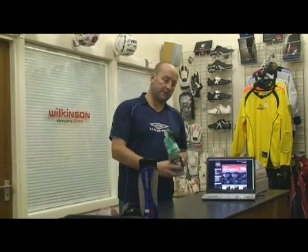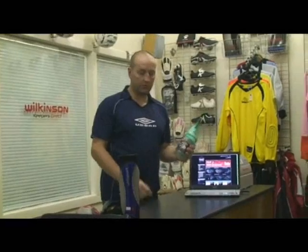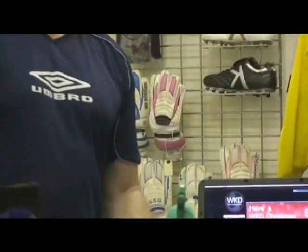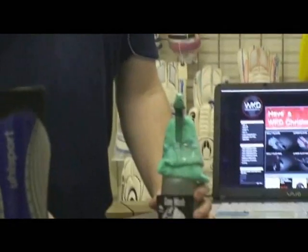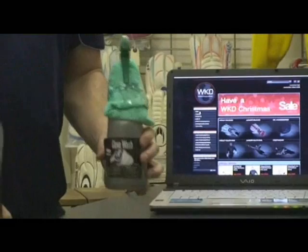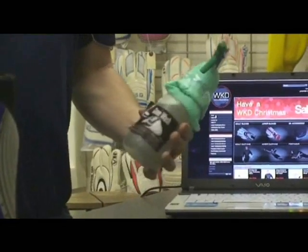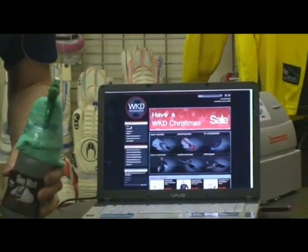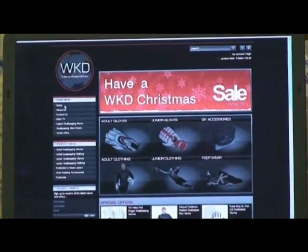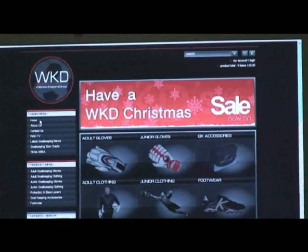A must for every goalkeeper as well. Going back to the South Sport range: South Sport glove wash, priced at £7.50. An item that every goalkeeper should be using — in my opinion, everyone should be cleaning their gloves properly with the right stuff. So if anybody needed any more information on these ideas for Christmas, just visit our website at www.milkinsonkeepersdirect.com.